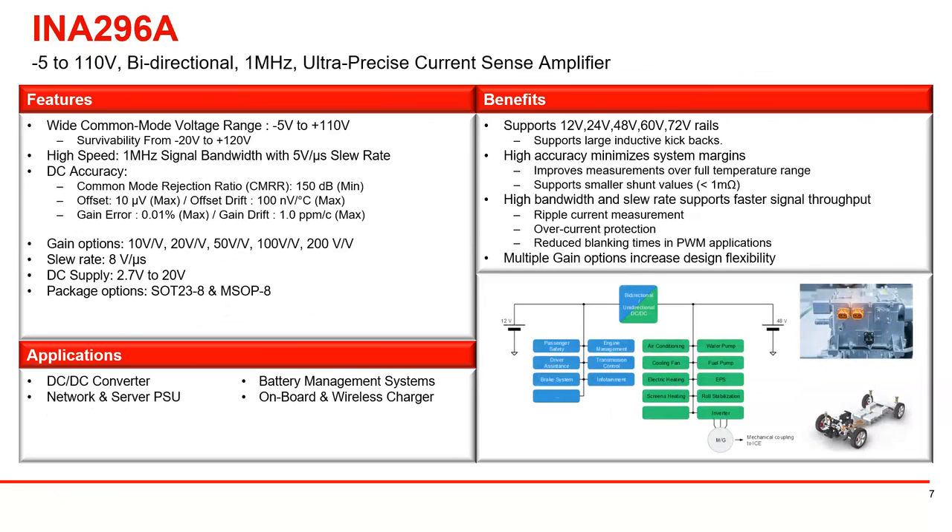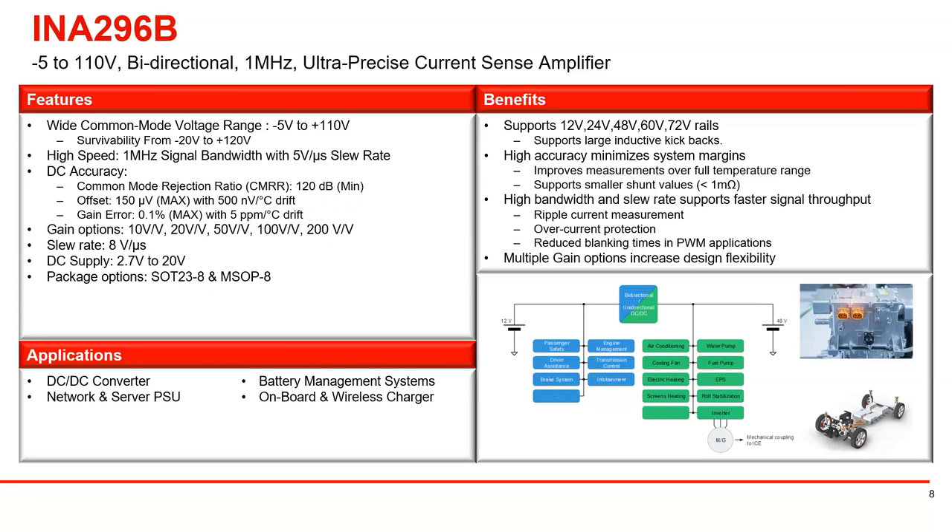The INA 296A has fairly similar specs to the INA 241A. The main difference is that the INA 296 does not have the enhanced PWM rejection technology — it has the full bandwidth of 1 megahertz. Any high dV/dt switching on the front end will generate error on the output. So if you are using it in a high switching frequency application, it would be best to use the 241, unless you don't care about the glitch that may appear on the output. It also reduces blanking times in various systems. The B version again has more relaxed specifications.